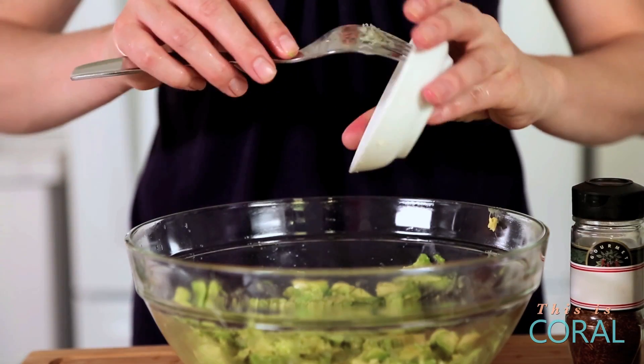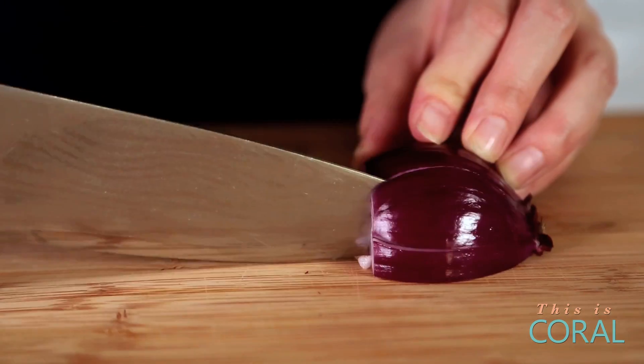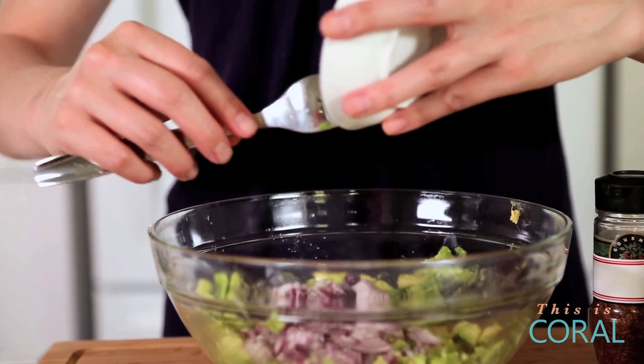To that, we are going to add one minced clove of garlic and half a small red onion. I like to mince my onion really finely because you just never want to take too big a bite of a red onion.